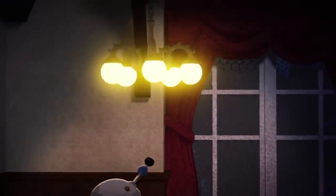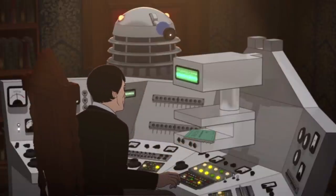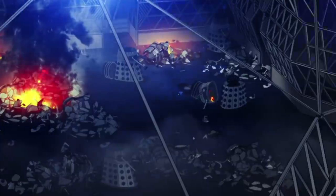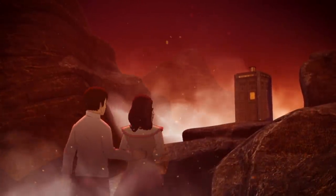I'll dive into this animation more in a future review, but I was really impressed with this recreation. I have nitpicks but for a seven-part story with a pretty big cast, large complex sets and action sequences the team did a great job. The extended production period of 18 months really paid off, and I hope future releases get this amount of time.